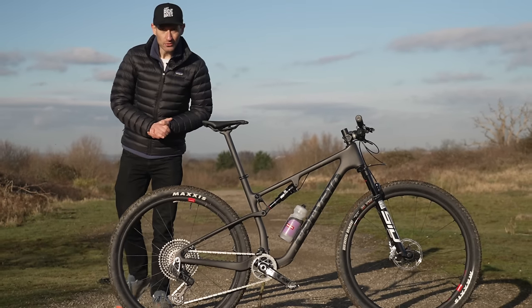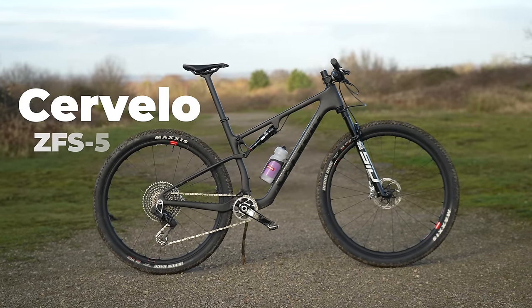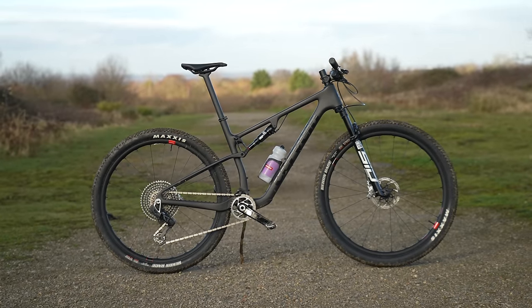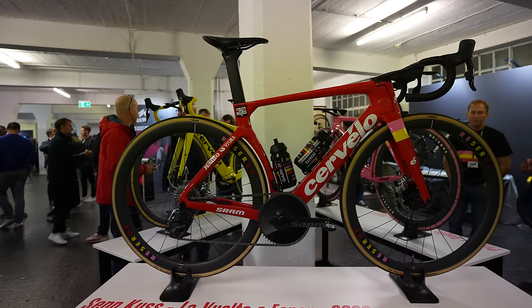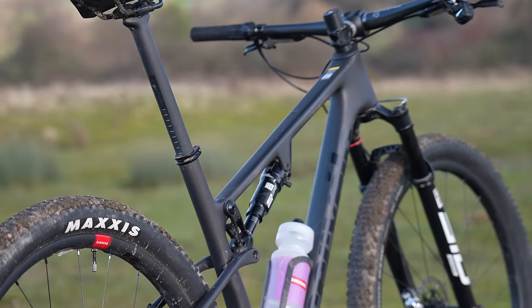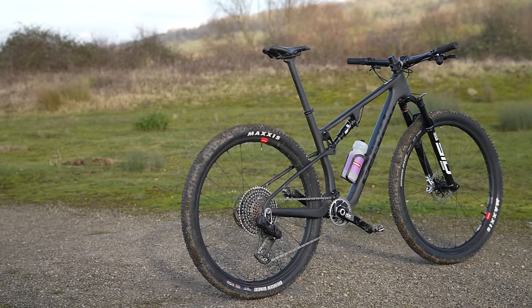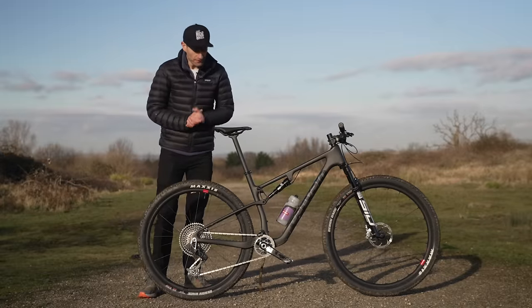Hello viewers, welcome back to the channel. You're looking at the brand new Cervelo ZFS-5. And in today's video, I am going to review it.